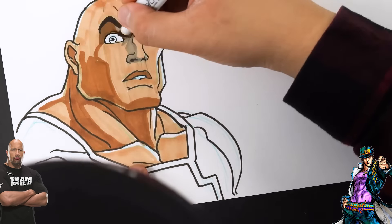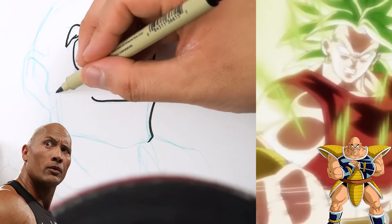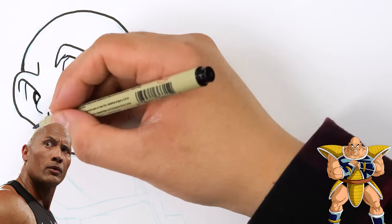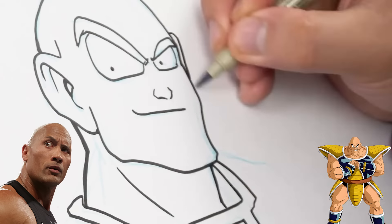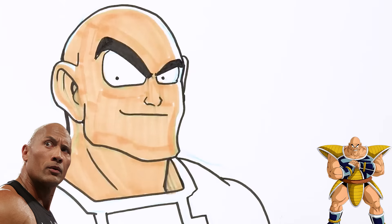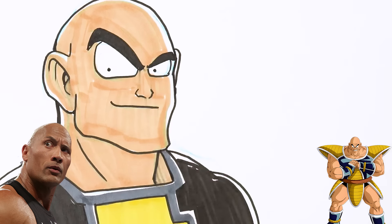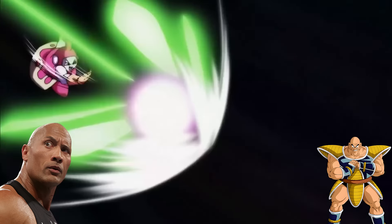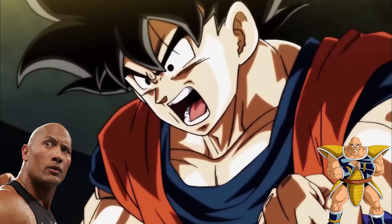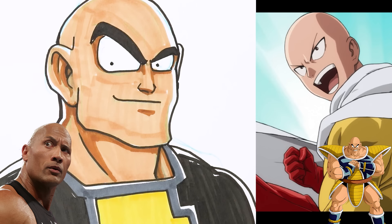Speaking of anime, why don't I draw The Rock in a style that a lot of you like seeing me do — Dragon Ball. There it is. What do you guys think? My daughter thinks this looks a little bit more like One Punch Man. I don't know — what do you guys think? Let me know.